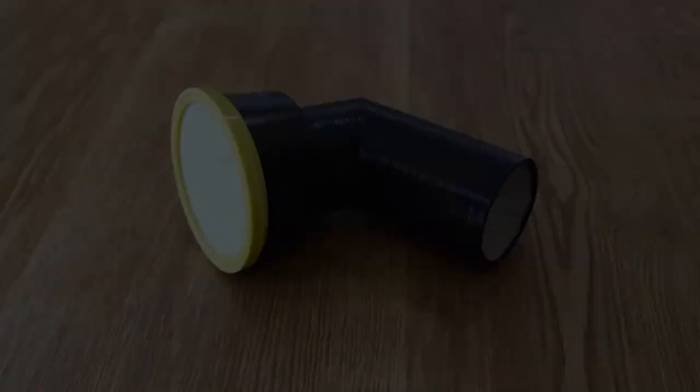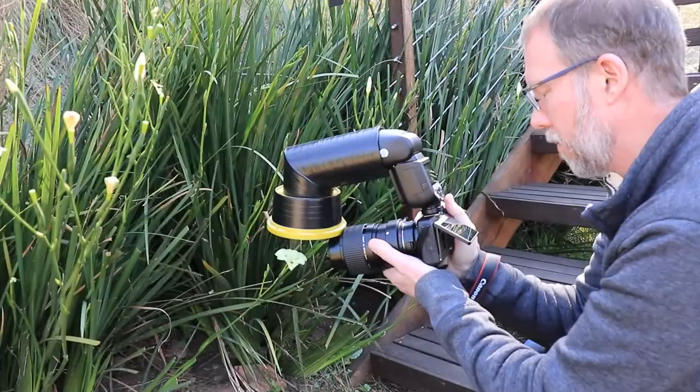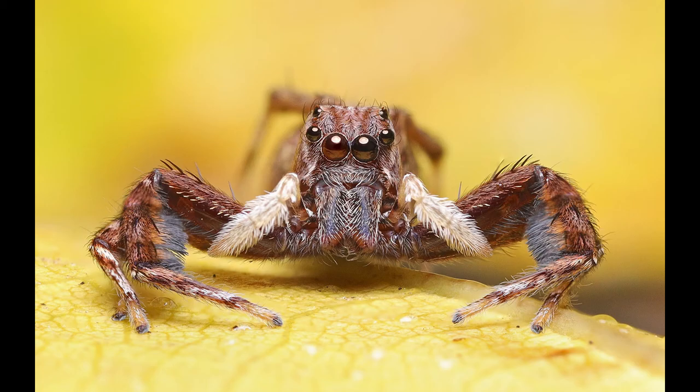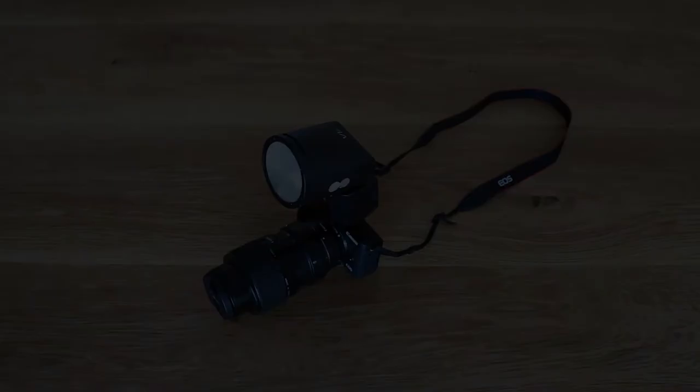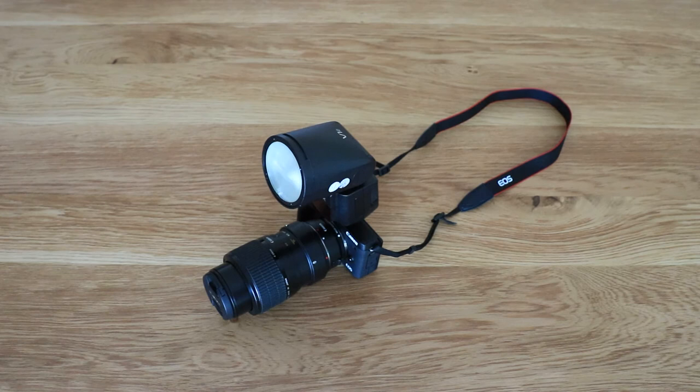Here is the finished result. And here it is in action with the Canon MPE 65mm lens. And here are some of the photos I have taken with this setup. You will have noticed that I am using a Godox V1 flash with a round head that fits perfectly into the packaging tube, but I have also made one of these for a flash with a traditional rectangular head, and it works just fine.